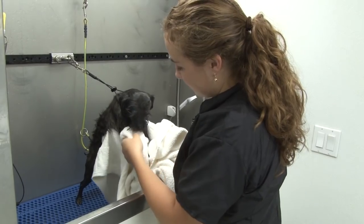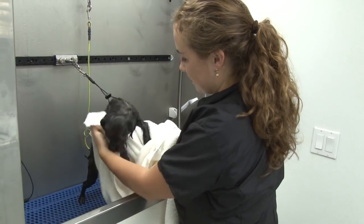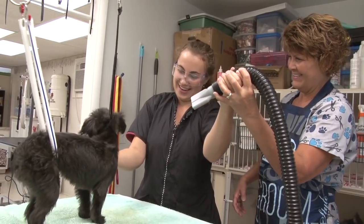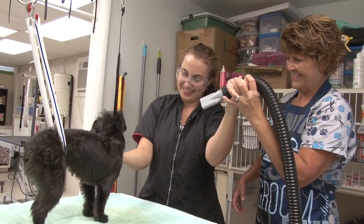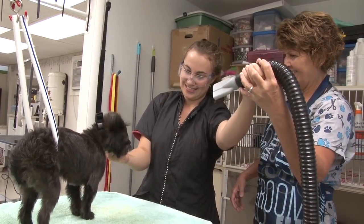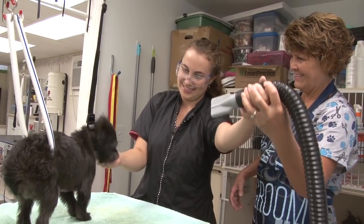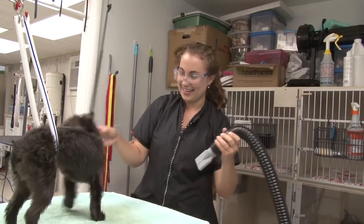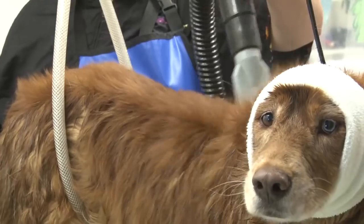Everything where the owner doesn't look that much, we want to make sure it's extra good because we're looking out for them if there are any health problems. And as far as the blow drying goes, that's called a force dryer. It forces the water out from the root of the hair. So we want to start from the back and go forward and blow the water off the dog, and then before they go in the cage dryer where they're just kind of drying the outside.